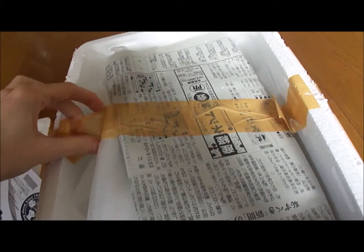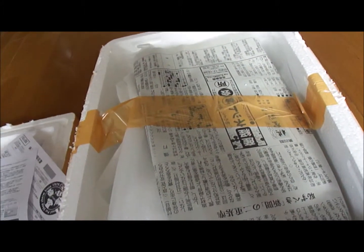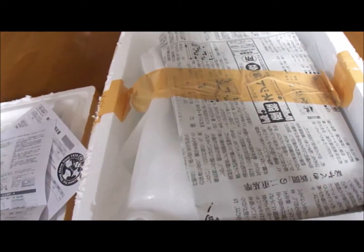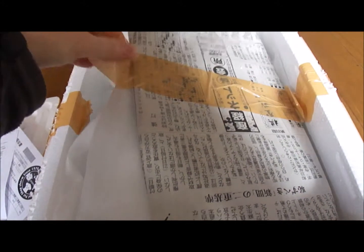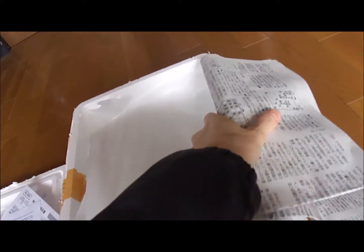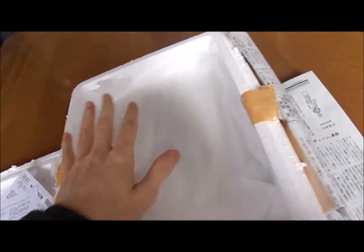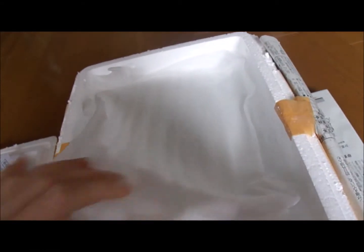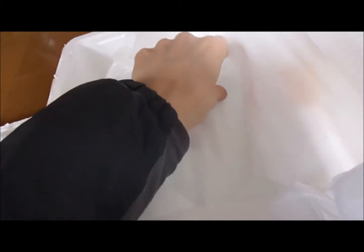Inside we have some more tape — cutting through this left-handed. And a bit of newspaper on top, and it looks like there is a heating pack inside of that newspaper. So another styrofoam layer on top. It doesn't feel too warm, but it's also the beginning of May here, so they probably don't need too much heating.